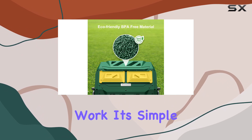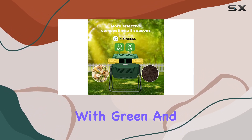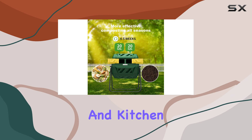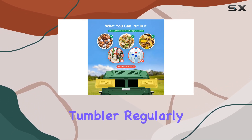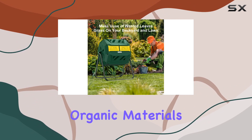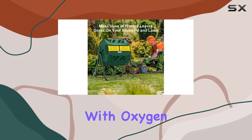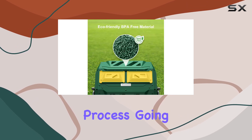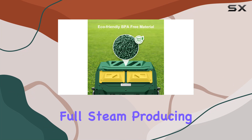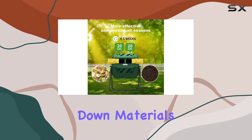How does the compost tumbler work? It's simple — you load it with green and brown waste from your yard and kitchen, close the lid, and let it do its magic. By turning the tumbler regularly, you mix the organic materials and infuse them with oxygen, a crucial element in the composting process. This method keeps the composting process going full steam, producing heat and breaking down materials quickly.